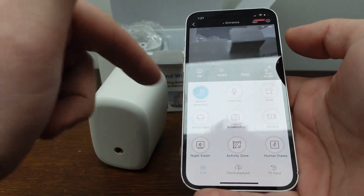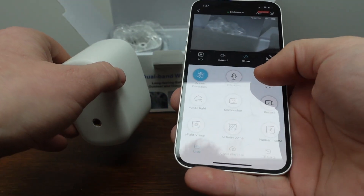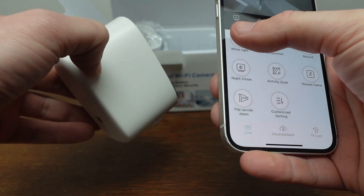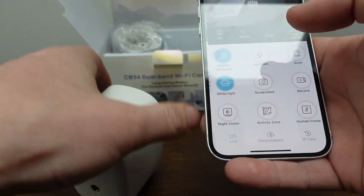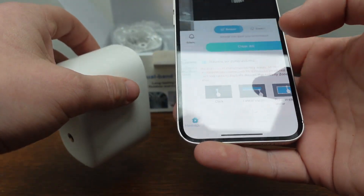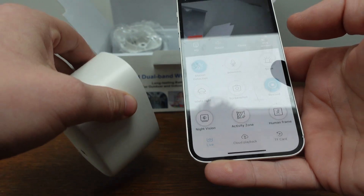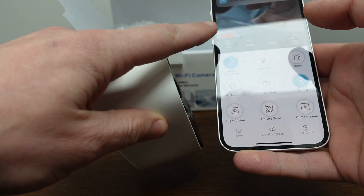From the live view, we can do a couple of things — we can speak out of the camera and use it as an intercom, we can trigger a siren, enable night vision, and turn the light on. We can also control the motion detection area: if there's an area we don't want it to record, we can choose an activity zone and smudge out those areas. In the live view, we can also manually record, and when we do, the video automatically downloads to our phone's photo album.